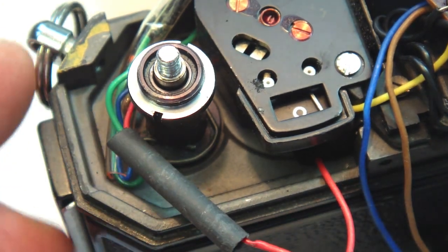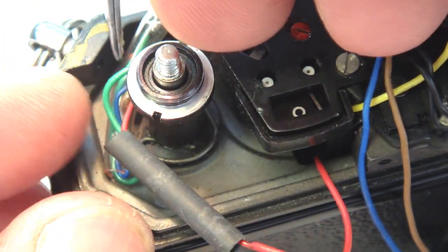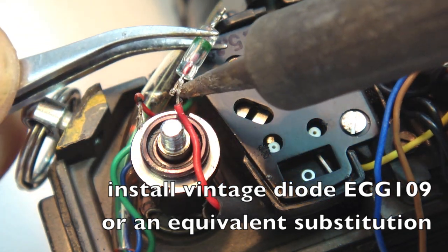Don't forget to slip a length of heat shrink over the red wire before installing the diode. Insert the diode with the cathode pointing in the direction shown.